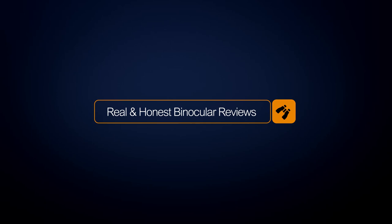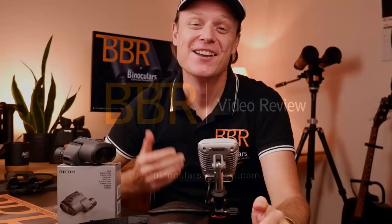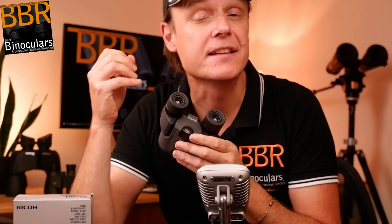Hello and welcome to Best Binocular Reviews. My name is Jason. In this video, I'm going to be taking a look at some of the main external features on this second-generation Pentax Papilio binocular — specifically the 8.5x21mm version — and I'm going to start right now.